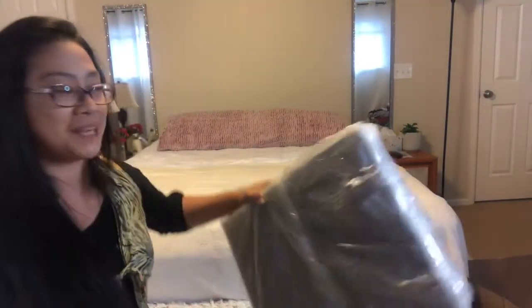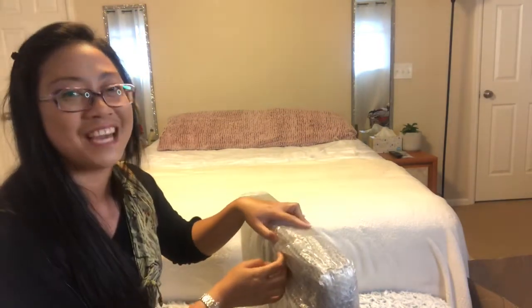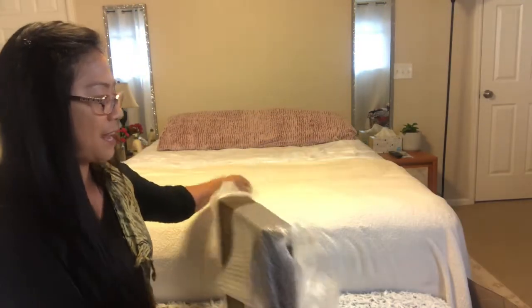I think this is the happiest birthday ever! And my husband doesn't have any idea that this is what I got for my birthday. There's bubble wrap too.